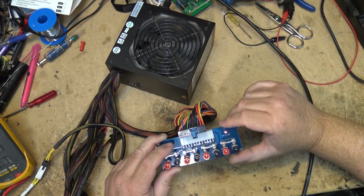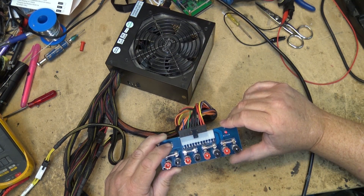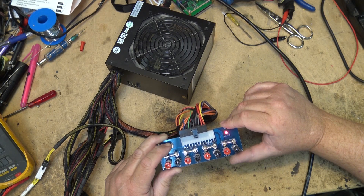The fan is actually working on this one. I was told it wasn't working, but the power supply does work.